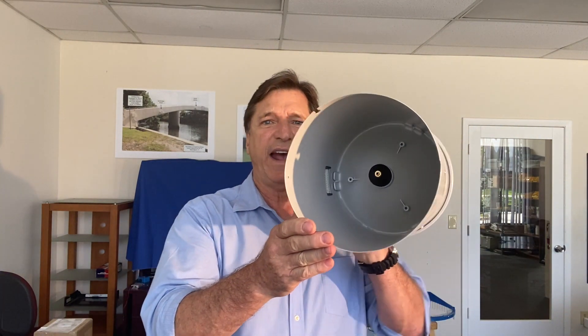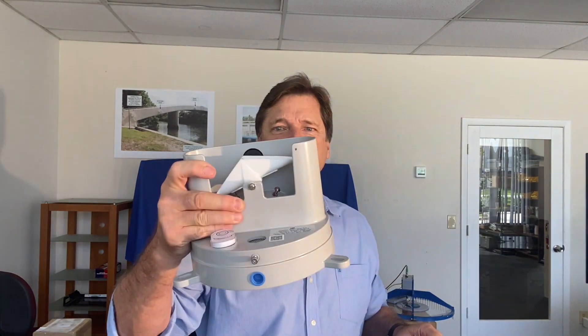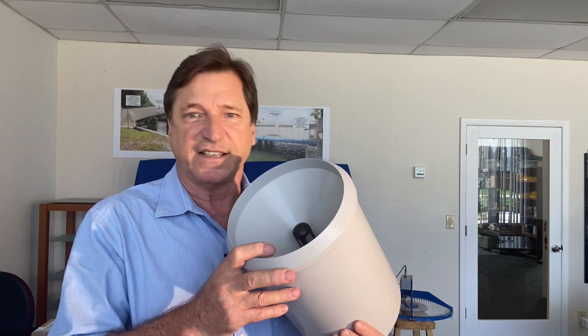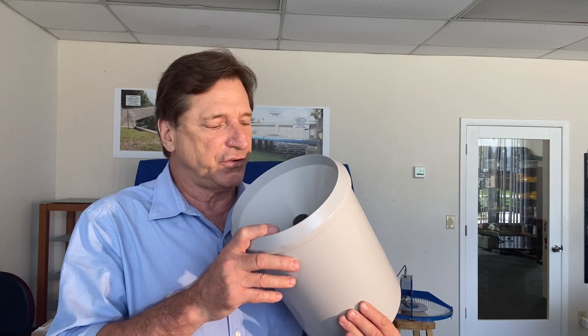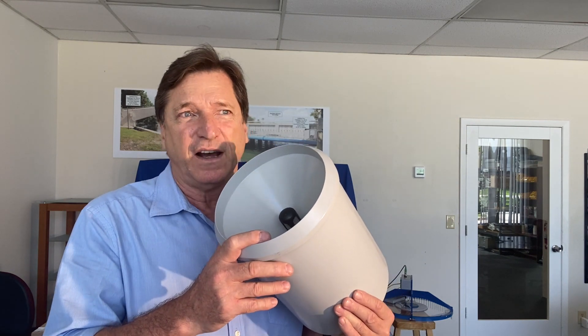The next thing I'd like to bring your attention to is the finger filter and flow control mechanism. As you can see here, we have the discharge outlet where the rain will enter through the funnel, down through the outlet and into the tipping bucket itself. The finger filter design is such that it resists blocking, and this is one of the favorite features of our customers. This is one of the major issues with tipping buckets in the field — remote locations. If they become blocked, you lose your rainfall data and it's unacceptable.